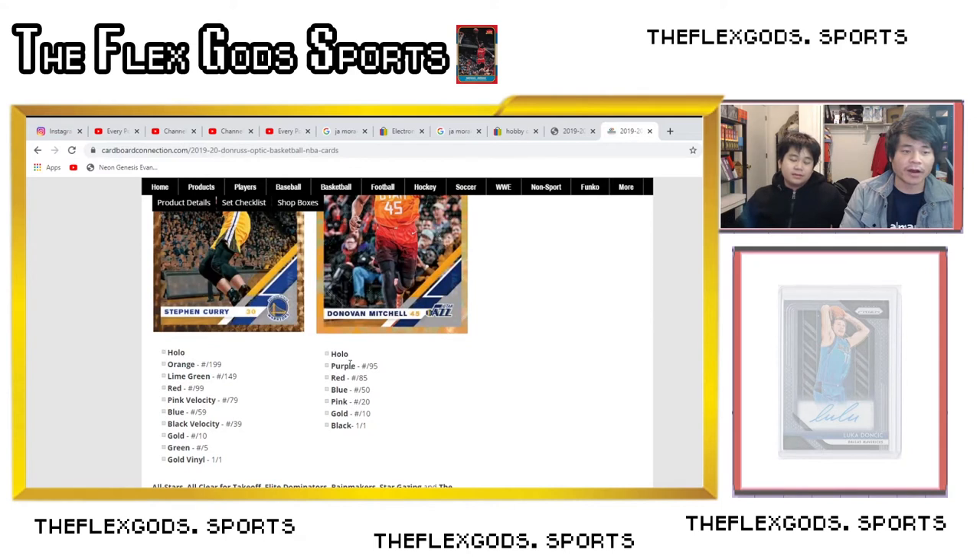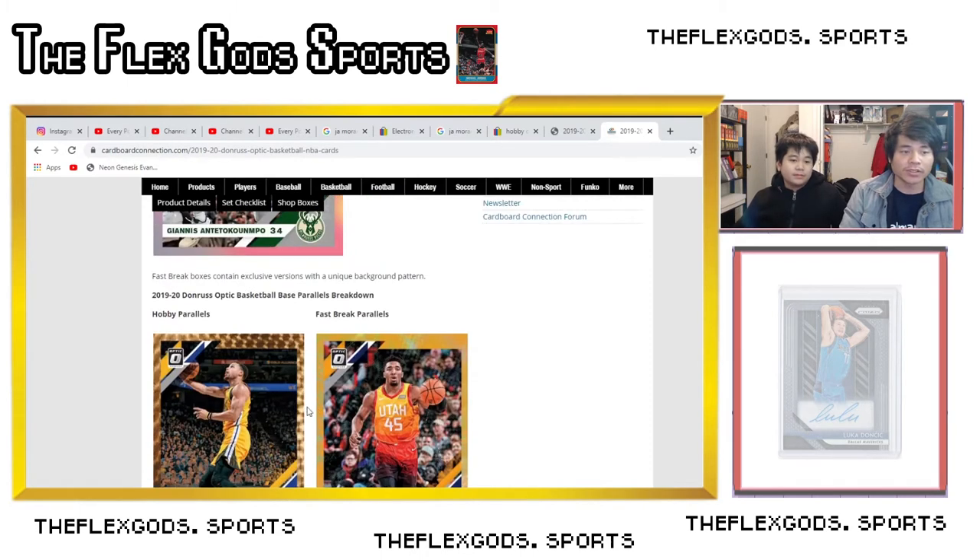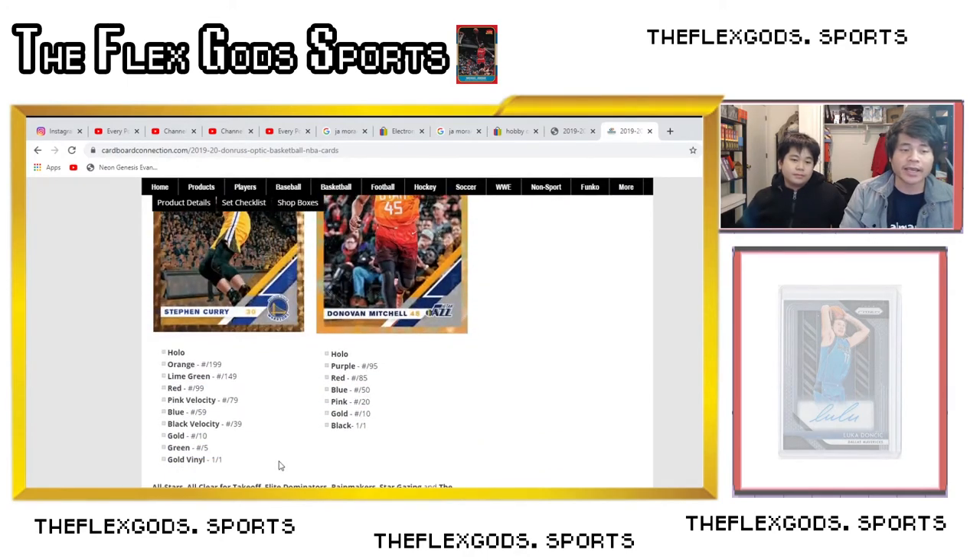From Fast Break you have Holo, purple out of 95, red out of 85, blue out of 50, pink out of 20, gold out of 10, and black one-of-one. Those are all the numbered cards from hobby boxes. Numbered cards are very hard to come by, so if you get one they're really really good — the lower the number, the better it is. Hobby boxes are just more likely to give you numbered cards.